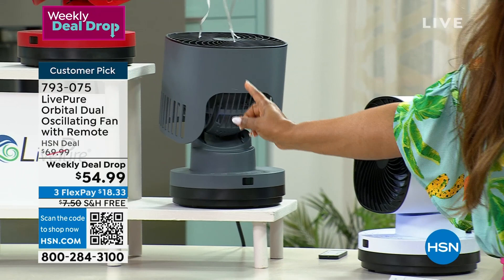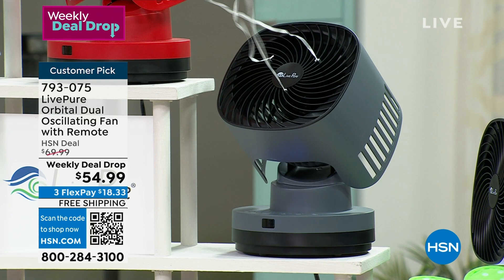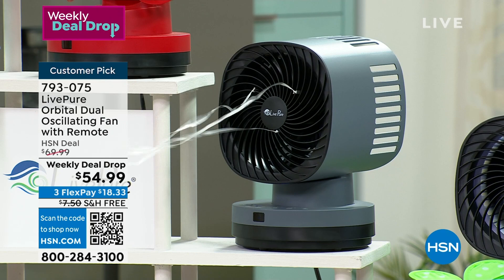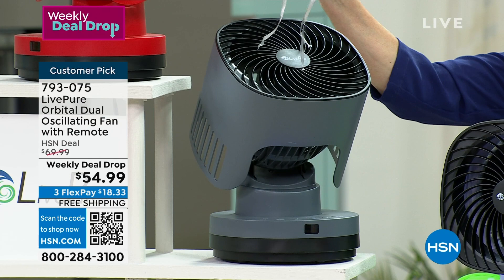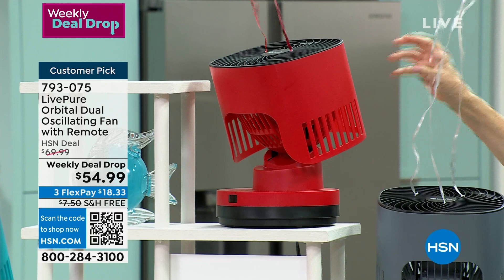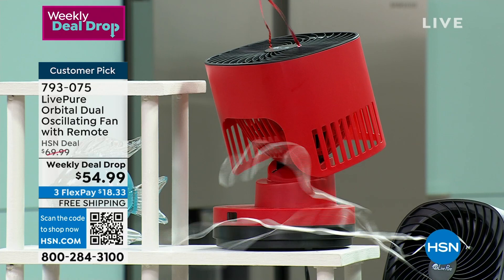It is a customer pick — reminding you that the price does go up on Sunday. It's so fluid, it's stylish, it doesn't take up much space. You could actually freeze it in any position. Notice the red one hasn't moved — that's where I want it. If you just painted a room and want some cool air, or want to just move air in the room for all seasons, you can freeze it in any position.